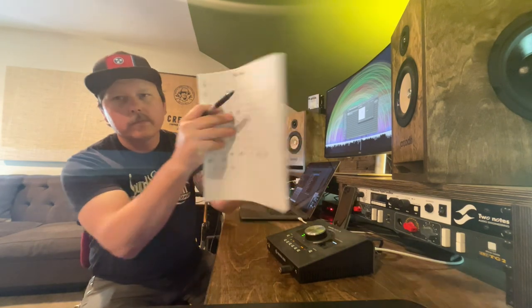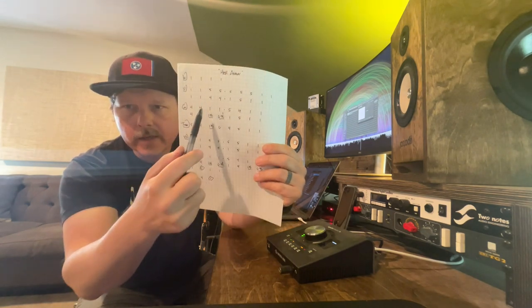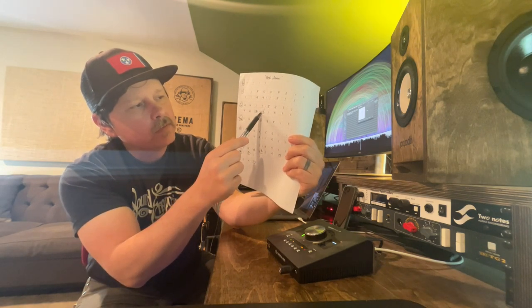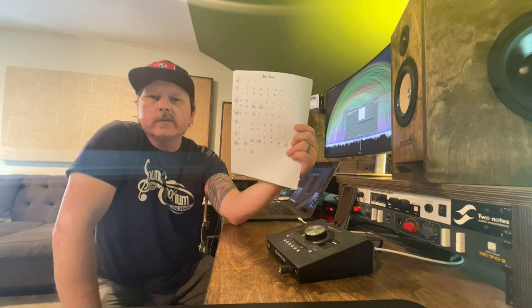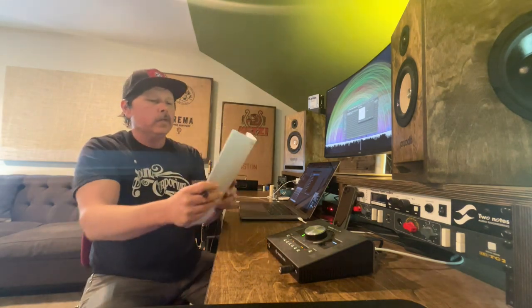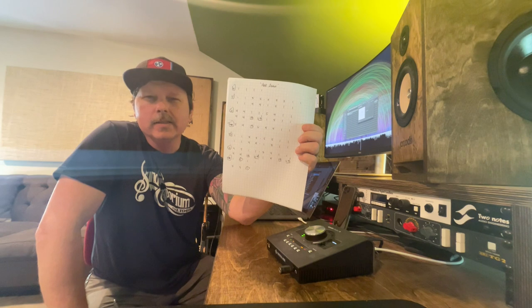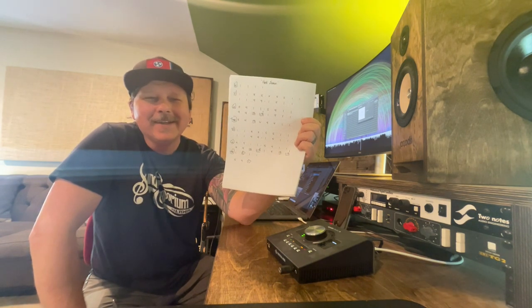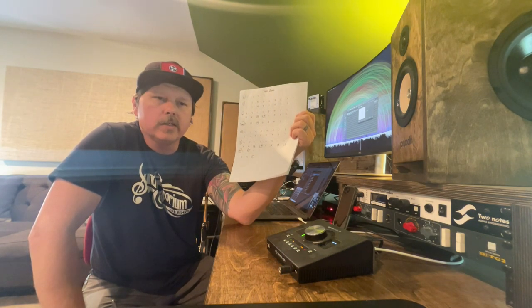If you want to practice doing this, sit down with a song you know. If you know the key, that's your one chord, and then you count up the scale. Say it's in C: the five would be G, the four is F, the six minor is A minor. Five over seven would be G over B. That's essentially the whole chart. If it's a little low to sing with the artist, you go up a half step — and nothing changes on the chart. That's the beauty of these. People see them and think it looks like Greek, but it's really just basic major scale harmony.